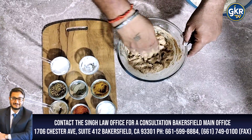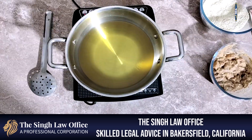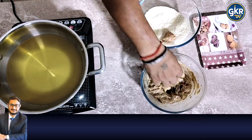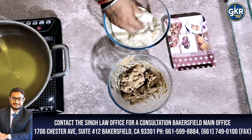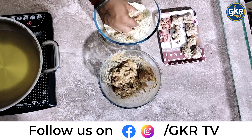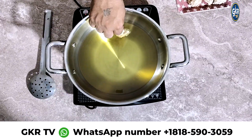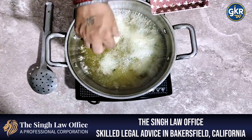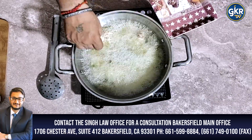We mix the dough with a little bit. The rest of the chicken will have the crumbs put on the plate. We will dip it on the plate.